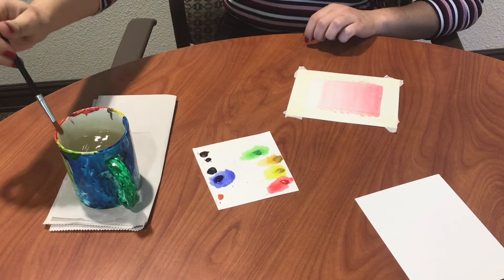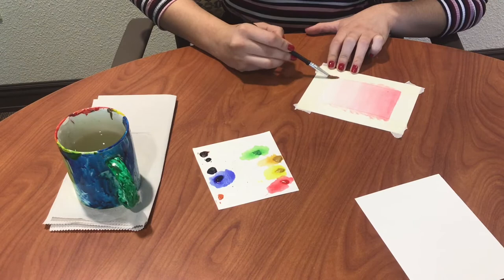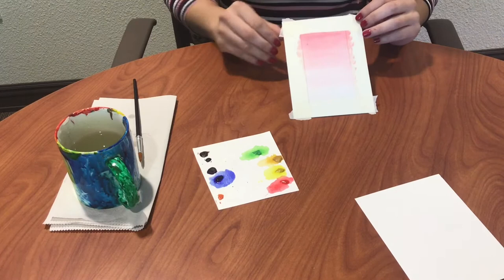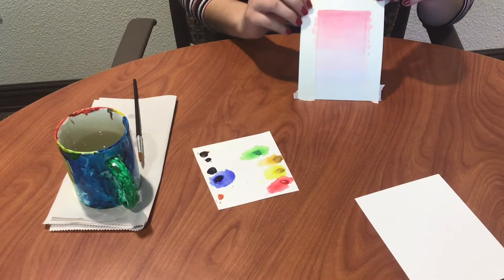I'm going to go halfway up and do the same thing, just dragging the pigment down slowly. This is the finished product after I've gone back through with the wet brush again. We're going to let this dry. This is really good to use for backgrounds — you could do calligraphy on top of it, leave it just like this and use it as wall art, or use it for your portfolio just to practice watercolor.